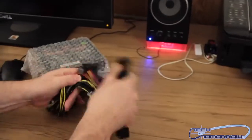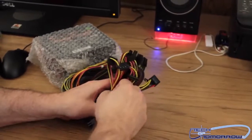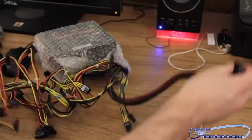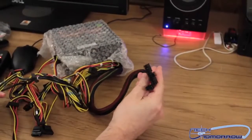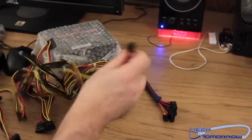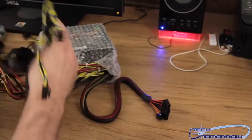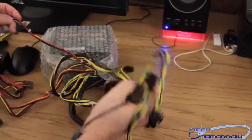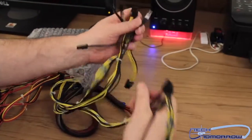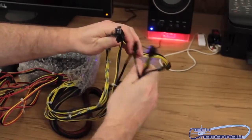We talked about all those different connections. I'll go ahead and get these out so you guys can take a look at them all stretched out. Got the 24-pin power here, nice and good to go. The different cables are actually designated by different colors. These cables right here are all your VGA cables — you can see there are three of these.